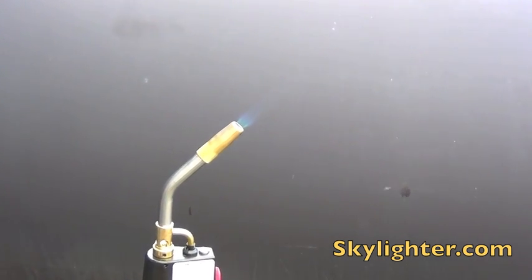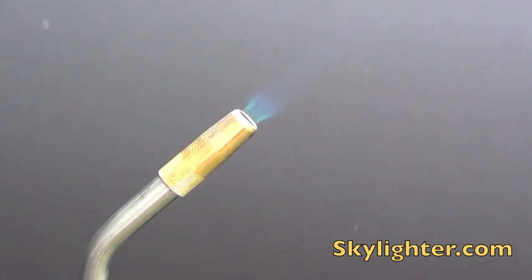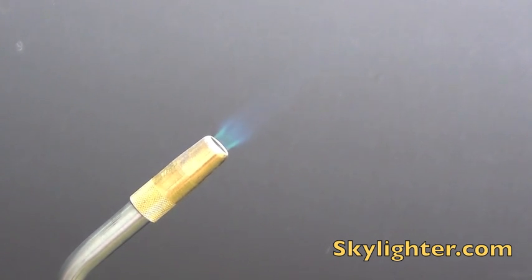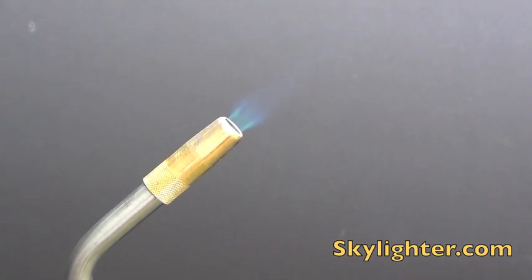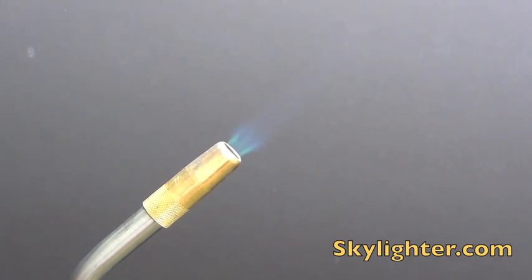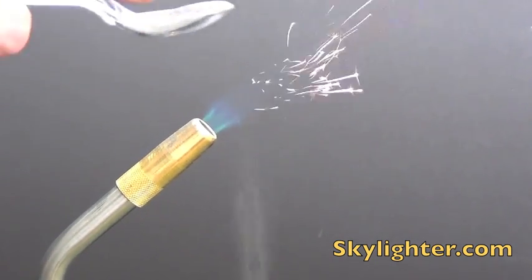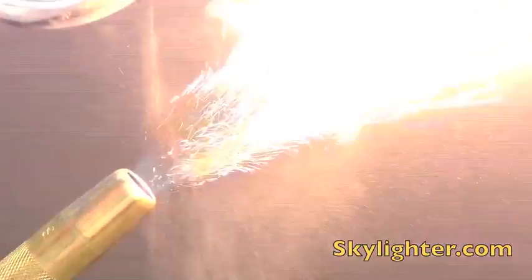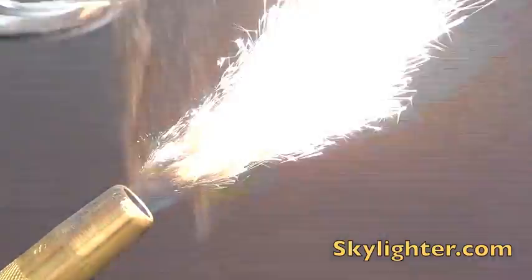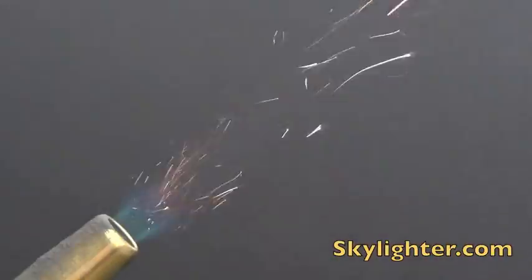What we'll do is drop a little bit of the powder into this flame. In this case we're testing the new titanium dihydride that we got in — we want to see how it looks in the flame. This will give you an idea of what the spark or effect will look like if you're making stars or comets. We're going to drop some in the flame now — see that spray of sparks? That's pretty energetic stuff and you can also see that you've got a pretty good flare-up when you do that.